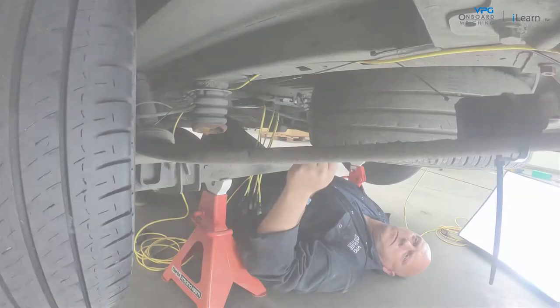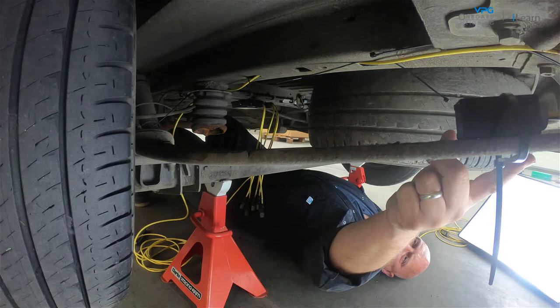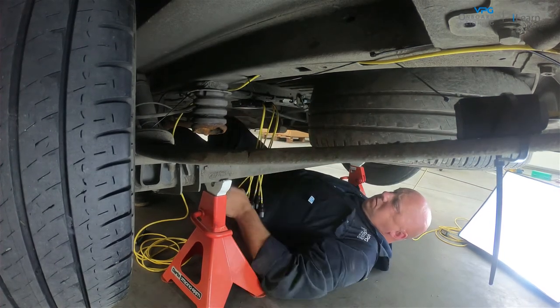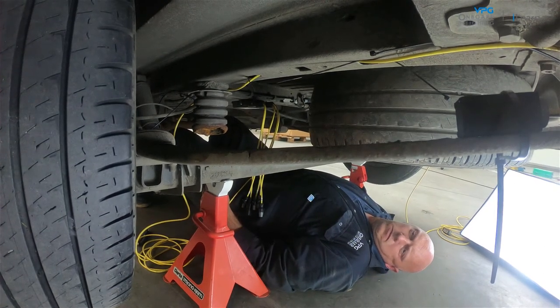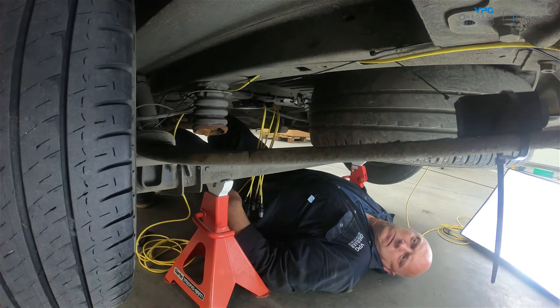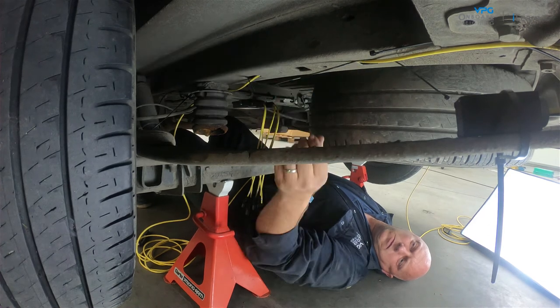The next step is to route each sensor cable from the sensor to the junction box. Avoid hot components, moving parts, brake pipes and ABS cables. Make sure that the cables can be secured to the chassis on the vehicle using cable ties, but do not attach them yet.